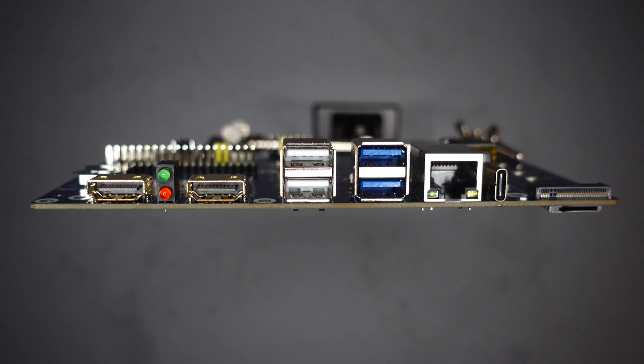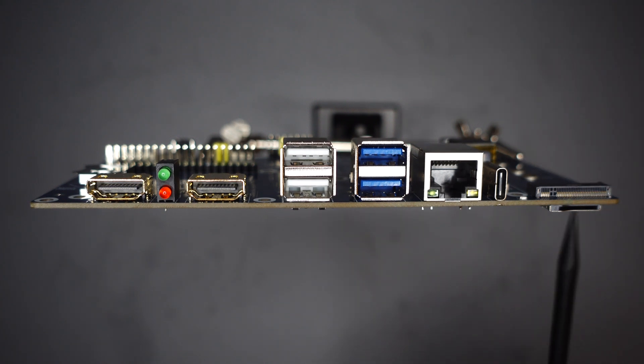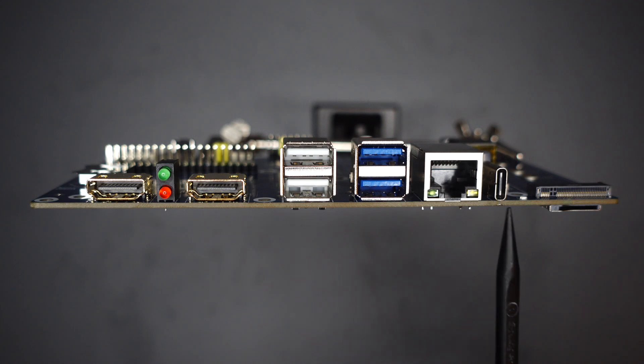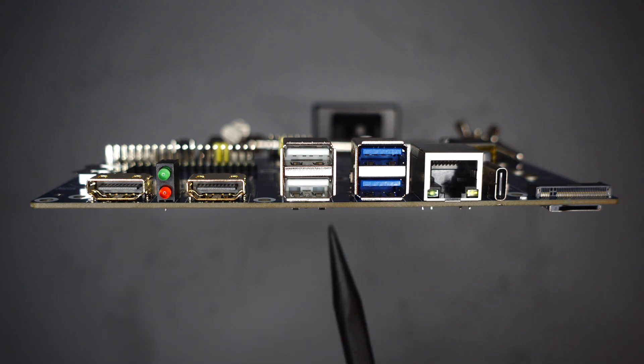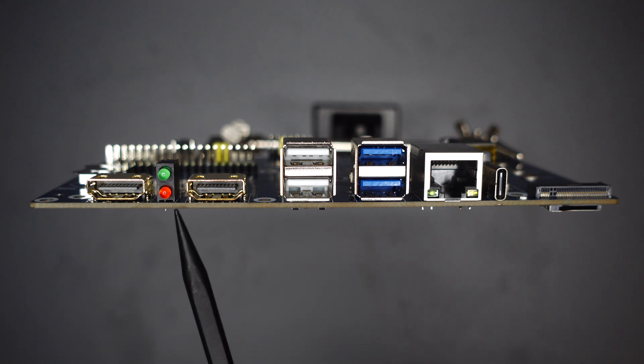So here's a look at the WaveShare I.O. board. Starting from the bottom right, you have an SD card slot. Above that, you have an NVMe slot. Moving to the left, you have a USB Type-C port for power and for flashing compute modules with eMMC. You have an Ethernet port, two USB 3.1 Gen 1 ports, two USB 2.0 ports, two HDMI ports, and LED indicators for activity and power.